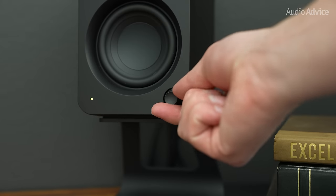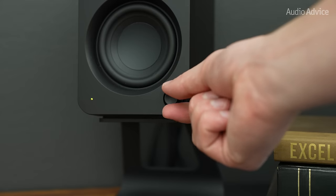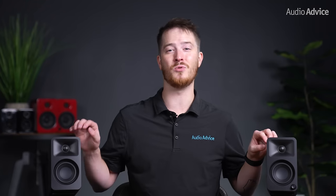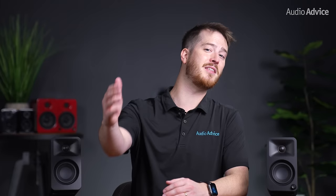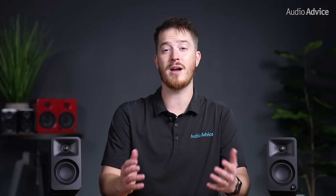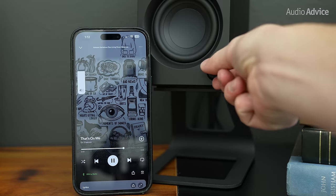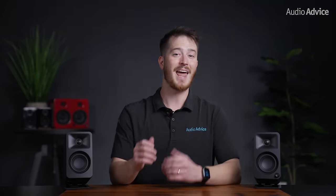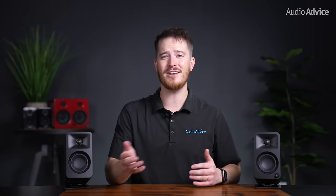Kanto has also added a small volume knob to the bottom right of the main speaker for quick access to volume control and input switching. This is a massively welcomed feature that we wish the U2 had. No longer are the days of reaching around to the back of a speaker just to slightly adjust the volume. The new knob feels really nice, and when you're connected via Bluetooth and you turn up the volume, it also shows the volume control on your phone. Having this knob at just an arm's reach proved extremely convenient during our testing.